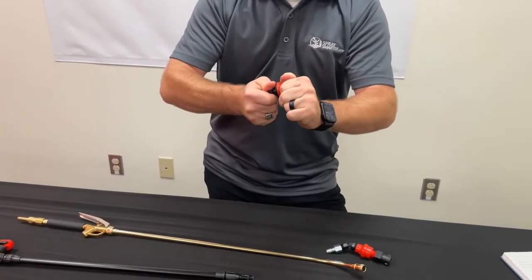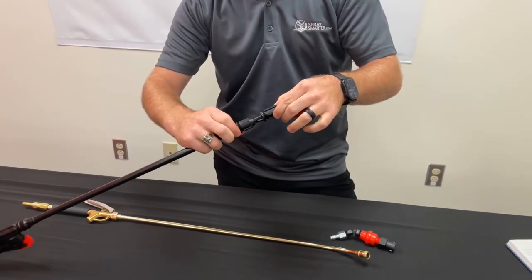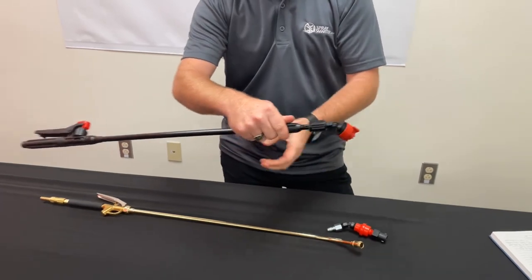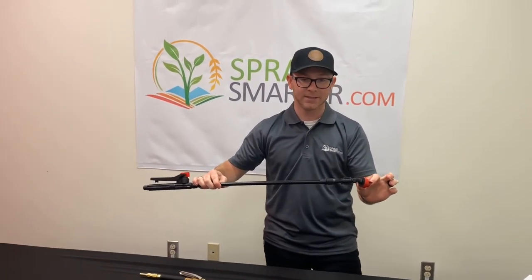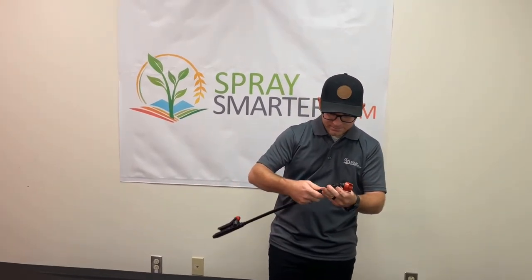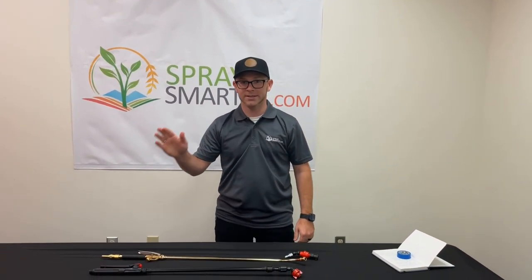This will quarter-turn on, then thread onto your Petrotool spray wand, and now your Petrotool spray wand is able to accept T-Jet caps. If you'd go ahead and like and subscribe below, we'll see you next time.